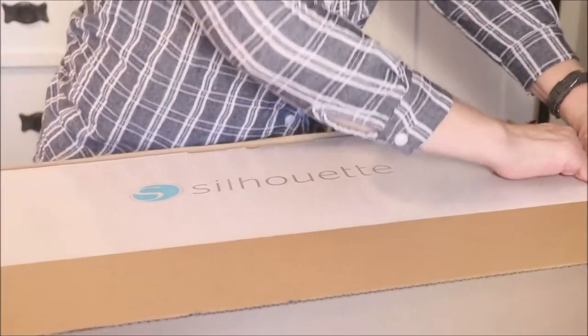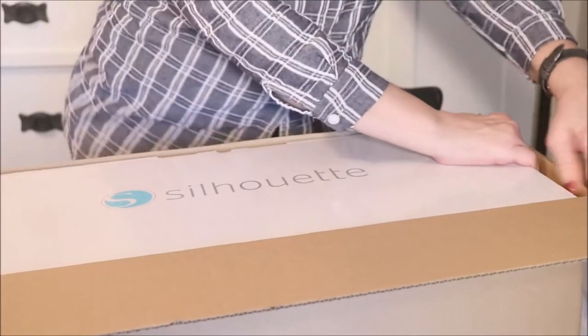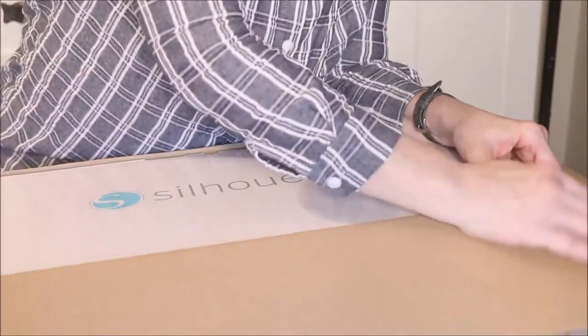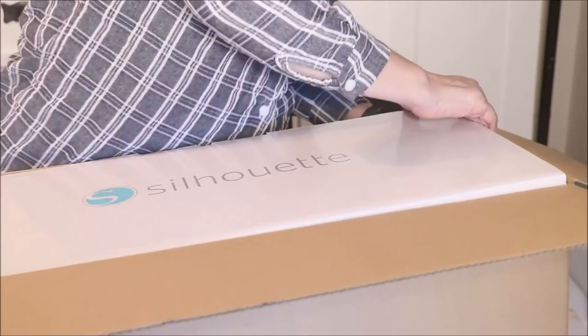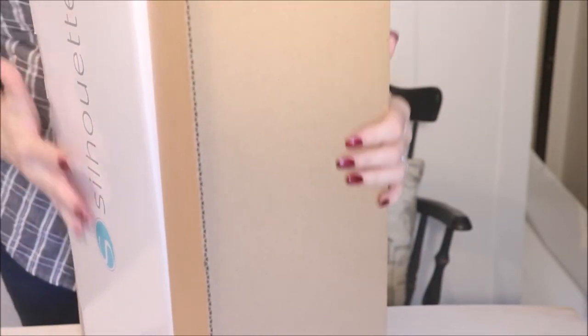So now we have to get this out of the box. Oh mercy, it's down in there — this is a very snug box. And you know, if you watched my organization tips video the other day, you know I love to save my boxes, so I'm not going to cut the box.